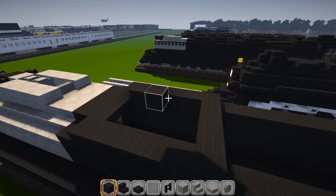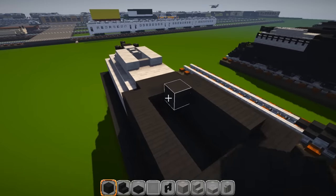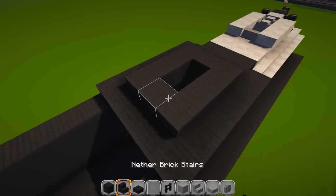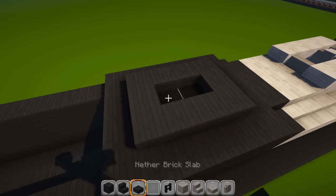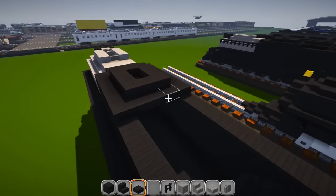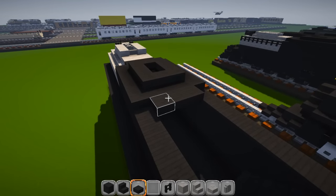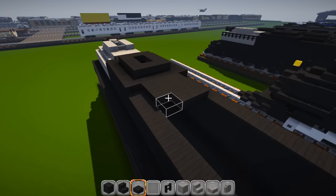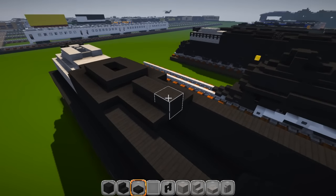Put slabs down on the bottom if you want — it's up to you. Three sets of slabs down the middle, do that three times. Go ahead and build up in the middle — three just like that.